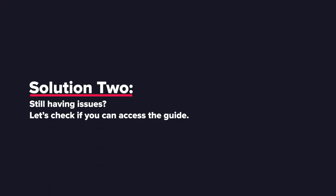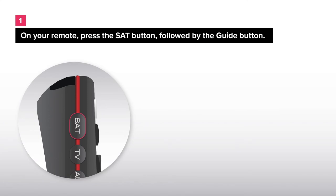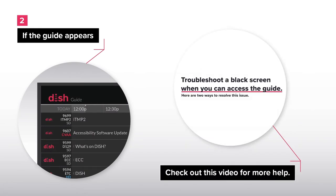Solution 2: Still having issues? Let's check if you can access the guide. On your remote, press the SAT button, followed by the guide button. If the guide appears, check out this video for more help.